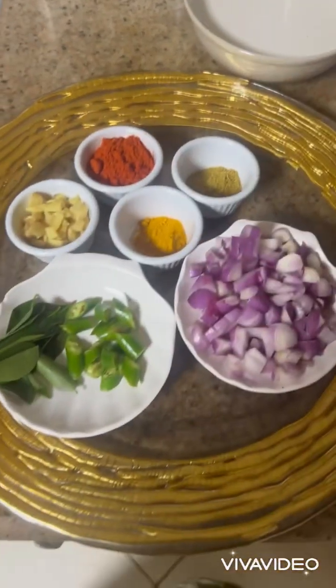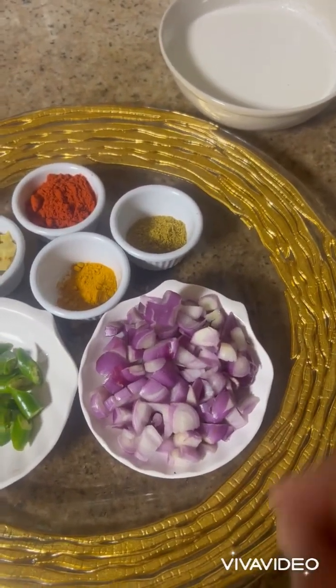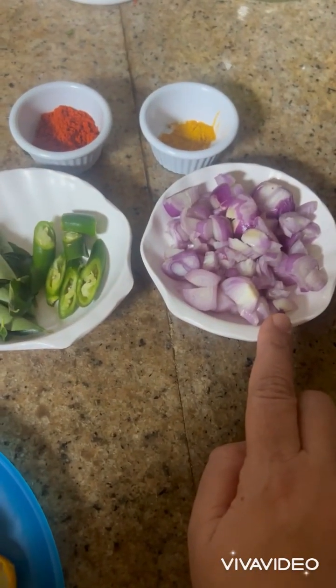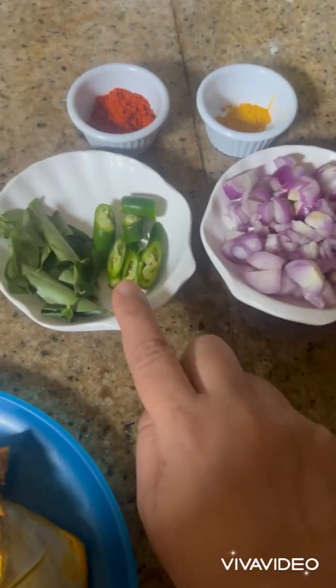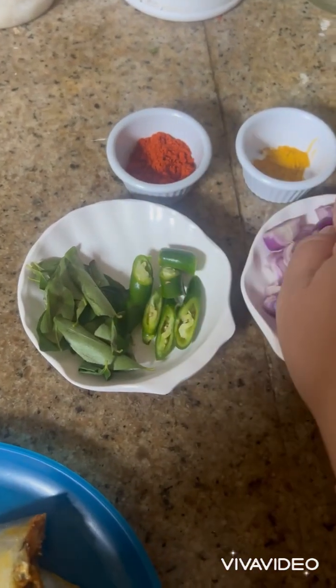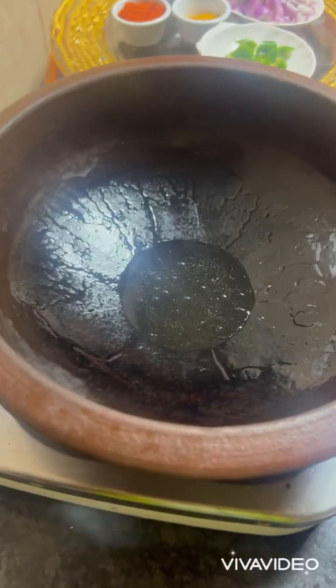Once all this is done, we need to give tempering for the curry. For that we require again three chopped shallots, one green chili, curry leaves, Kashmiri red chili powder, and turmeric powder. Let's get started making the recipe.